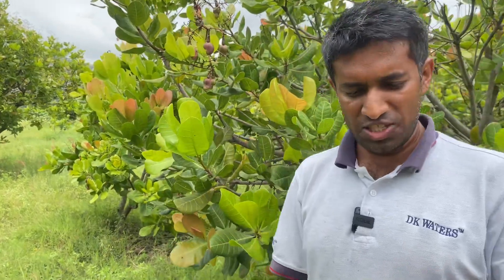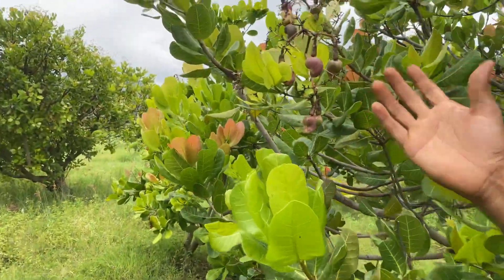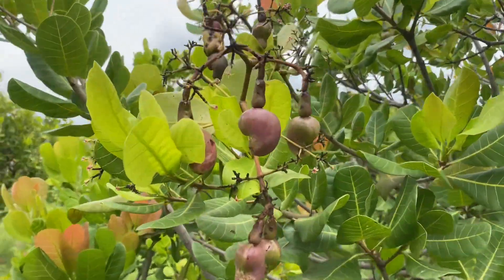Welcome to our YouTube channel. My name is Delip Kumar. Today in this video let's talk about cashew — specifically the sprouted cashews, also known as germinated cashews. You can see them here in focus.